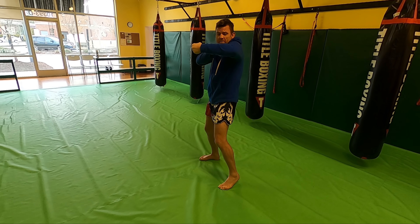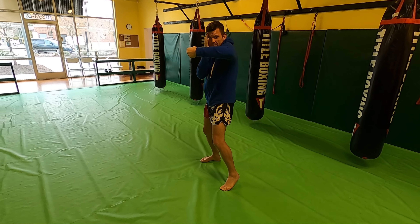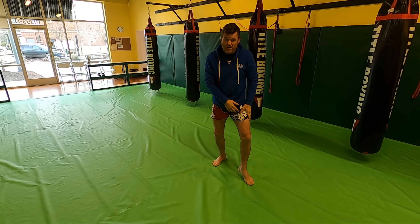Making sure my shoulder, elbow, and wrist are in line — hand and elbow in tight. From this point I'm going to come back square, and now step off slightly onto the ball of my toes, as if I'm about to throw a round kick.